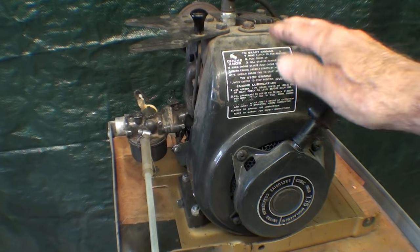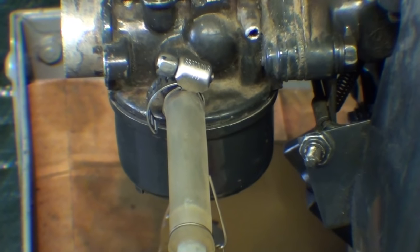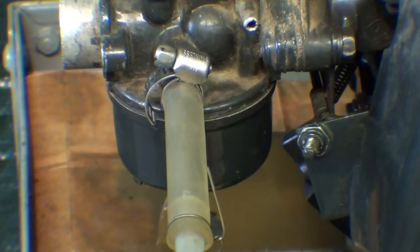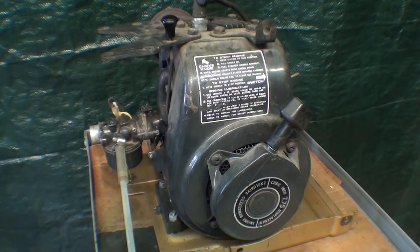This is an engine I've had for a while — I had to work on it to get it to run. There was ultimately a hole in the carburetor float that I had to solder up because all the gas was leaking out. It's not a good running engine by any means, but it will serve the purposes for this video.